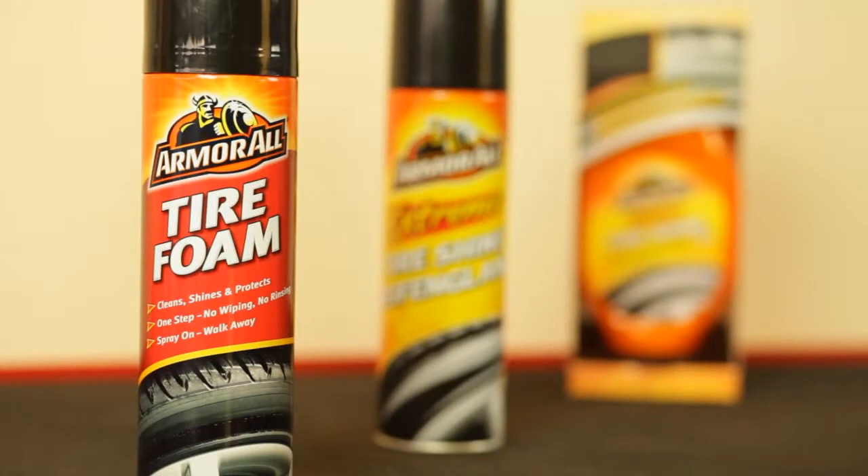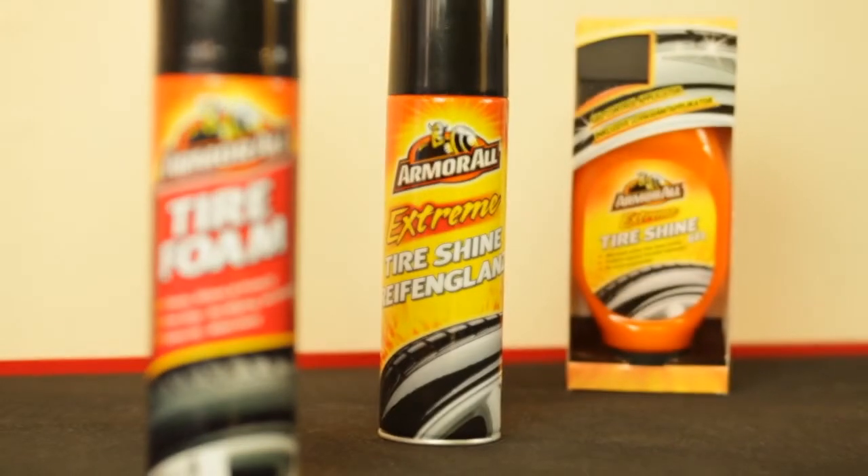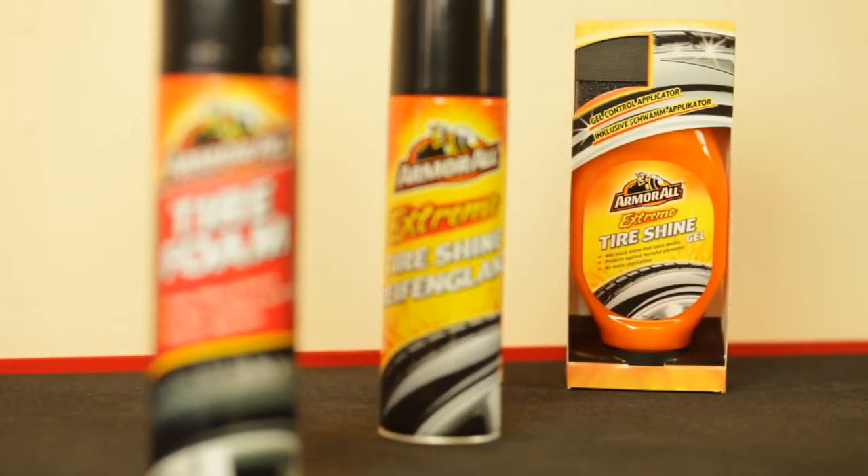There you go — three different ways to make your tires look great and help keep them that way: Armor All Tire Foam Protectant, Extreme Tire Shine Spray, and Extreme Tire Shine Gel. A car is a privilege, respect it.